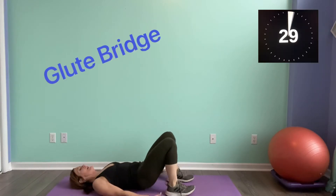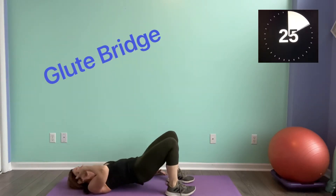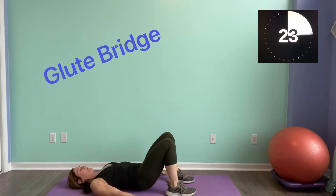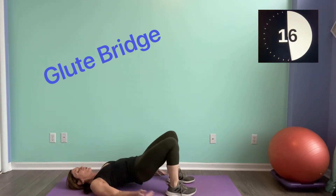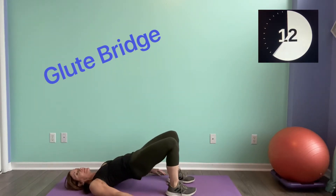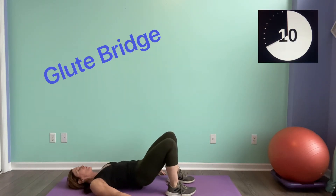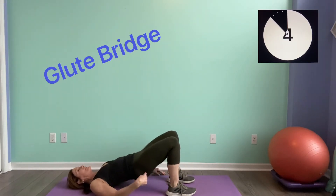Here we go — lift. Come on, 30 seconds, squeeze at the top.